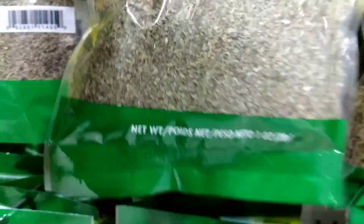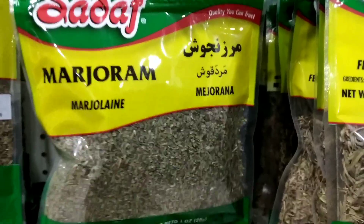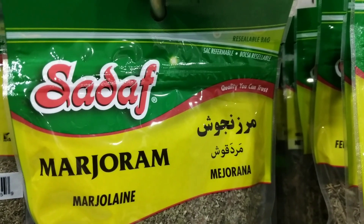It can be mixed with olive oil and brushed over the vegetables before grilling, or it can be added to the vegetables after they have been grilled.